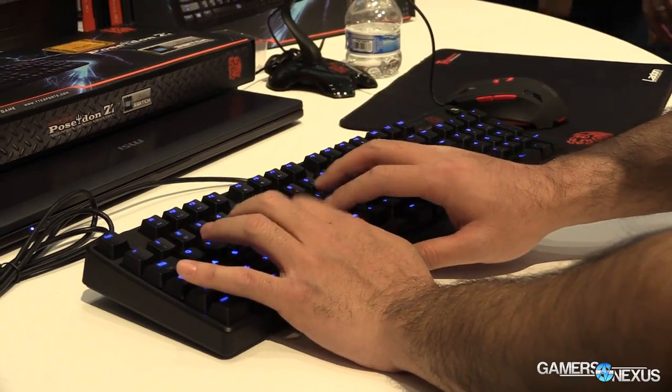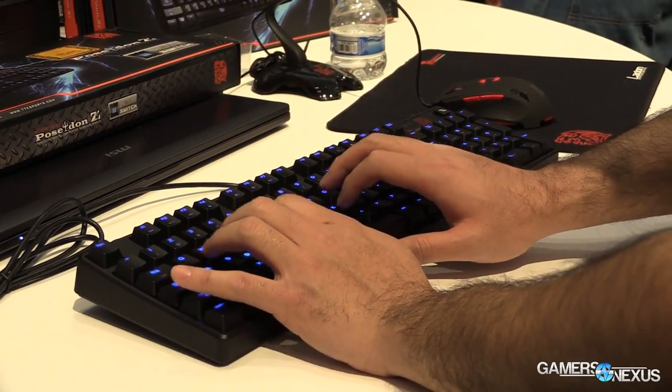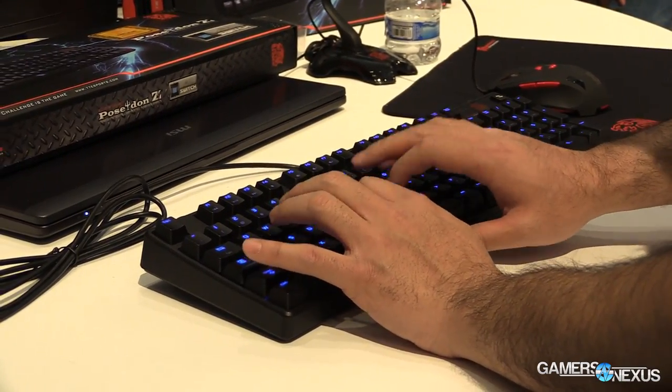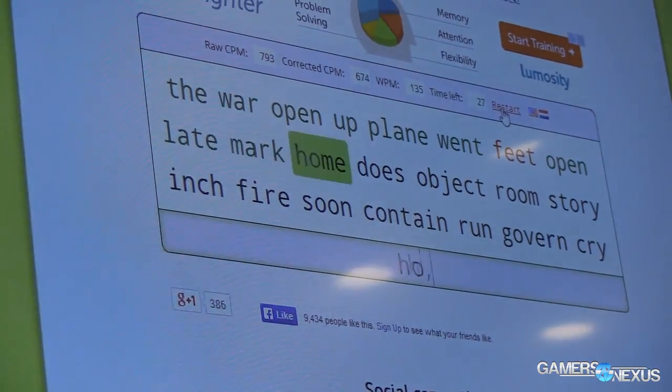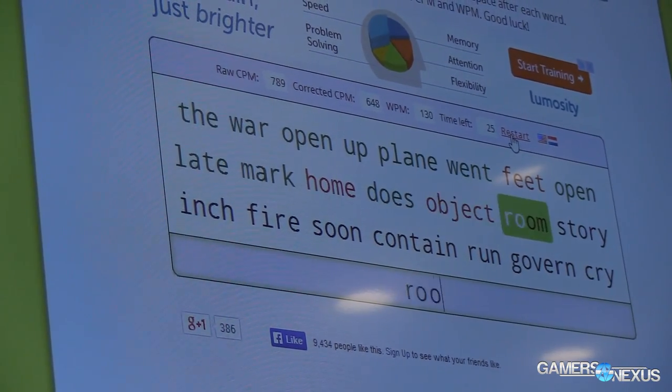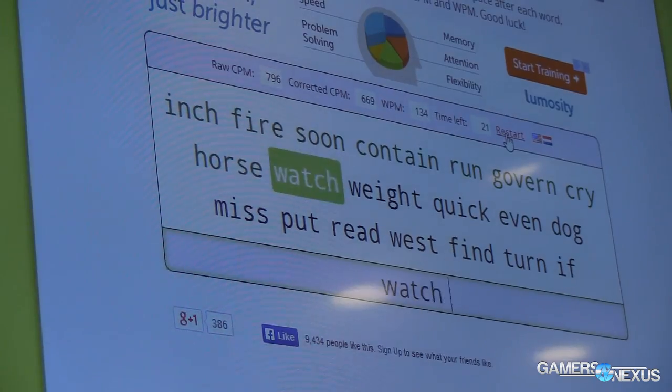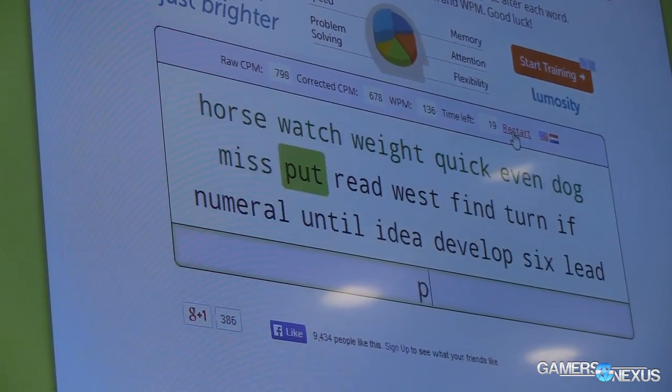This is the blue switch keyboard. There is also a brown switch Poseidon Z. As for the specifications, what you need to know is that it is a full 10-key keyboard — that means it does include a numpad. It doesn't include a wrist rest, which kind of annoys me, but it's not a big deal because you can go pick one up at a department store if you really need one.